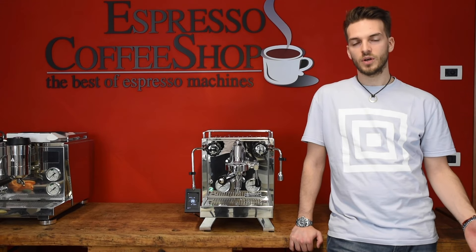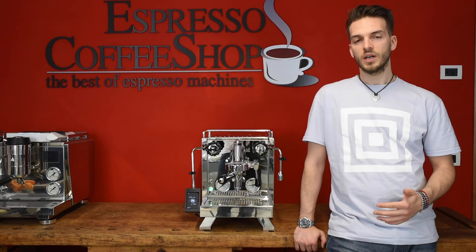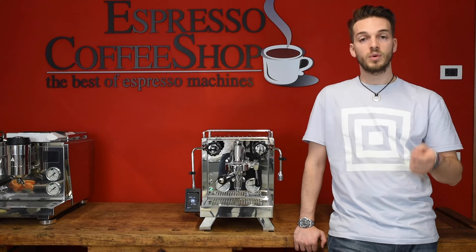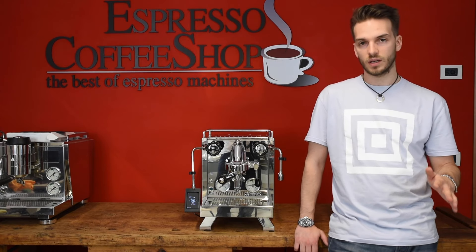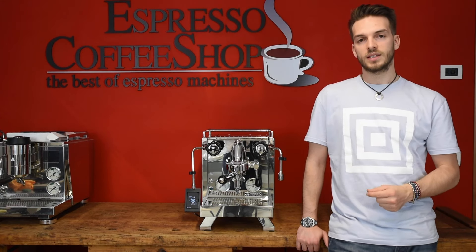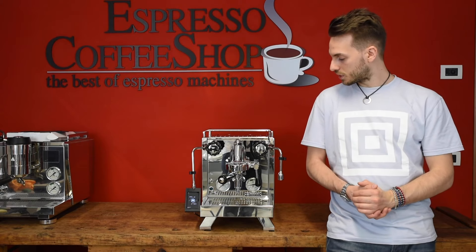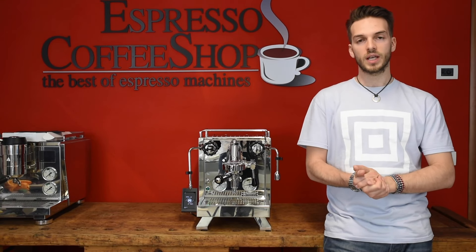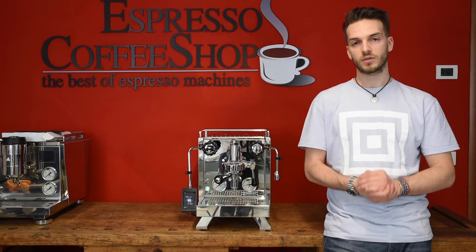This was our review of the new R58. We believe the new design is highly improved, from the new sleek borders to the new feet. The new pad is a very interesting feature — the touchscreen is extremely user-friendly and offers many functions, including the timer and the ability to schedule the machine on and off twice a day. We really enjoy this product and it's now available for sale on our website. Go and check it out, and thank you for following us. If you liked this video, please press like and don't forget to subscribe.